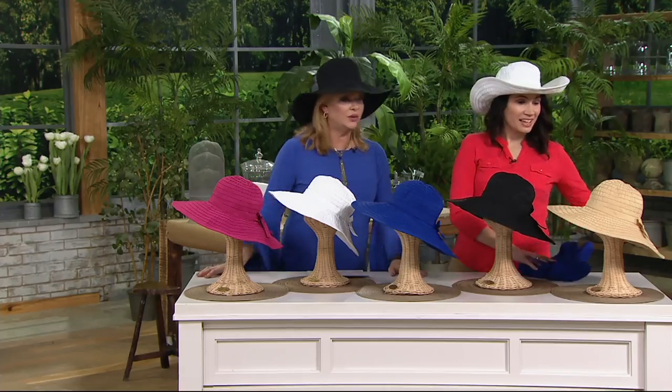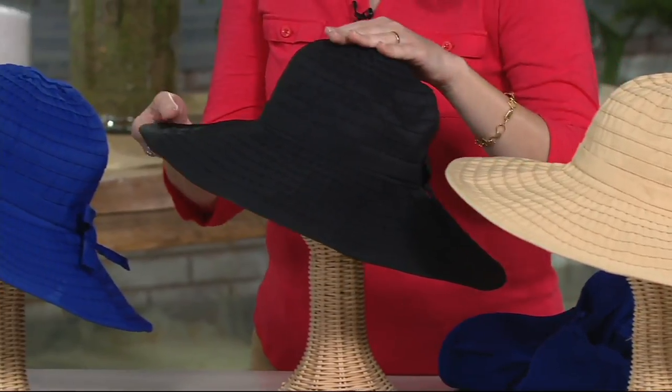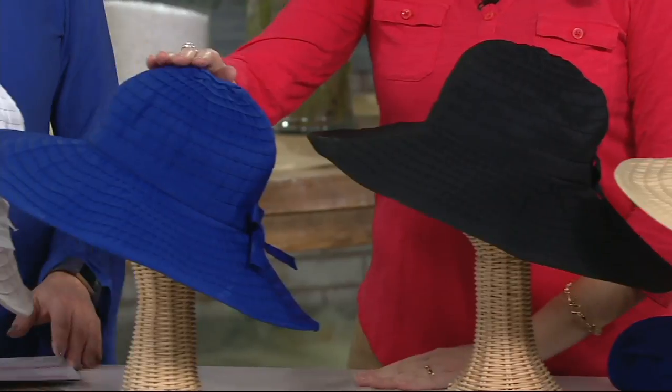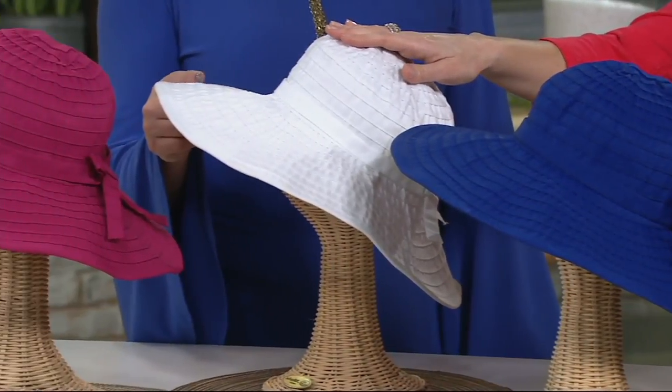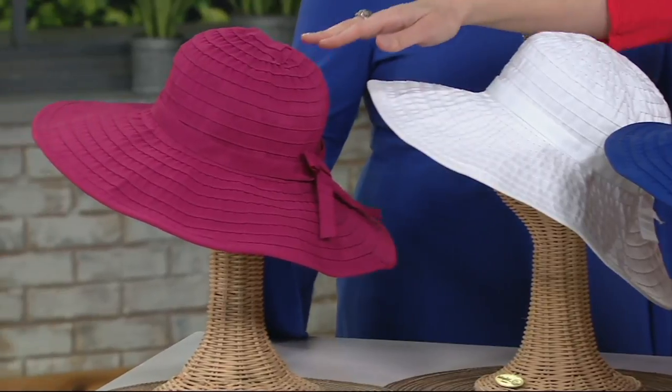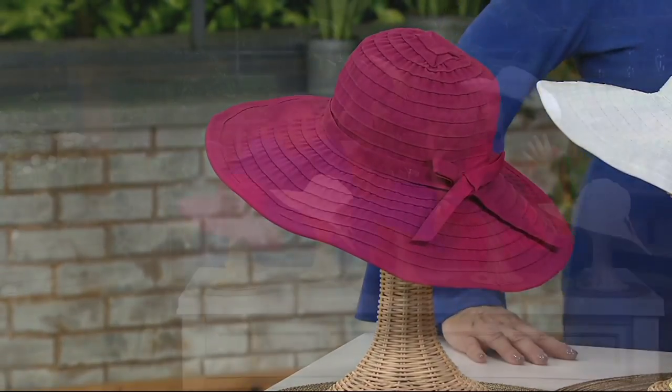This is UPF 50 — this fabric is much better than anything else. Starting with the butter beige, then black, royal blue, very popular white — love it in the white — and raspberry. That is the hat I own. I wore it to a communion and I felt so fashionable.